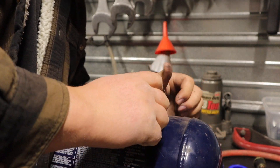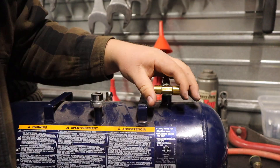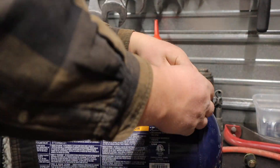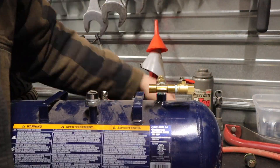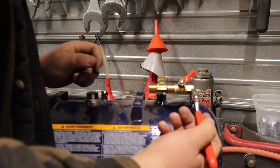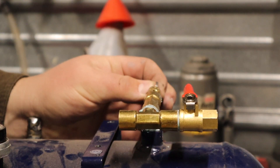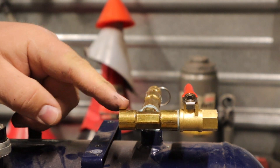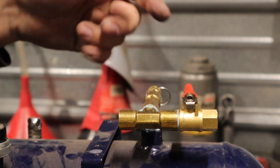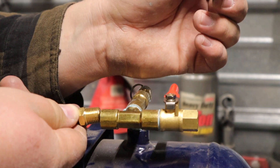Try and keep everything nice and straight. Okay, the T is now in. So we have the PRV back here, the T going into the tank, the T coming out of the tank, the valve. And now I'm going to put the quick connect fitting here inside the valve and put the filler valve back here on this end of the T.